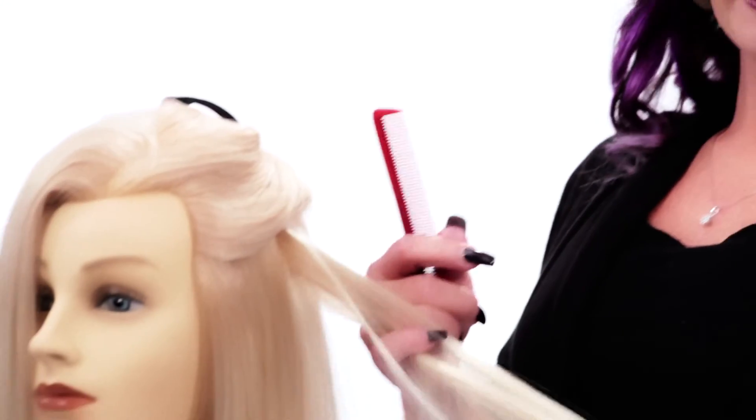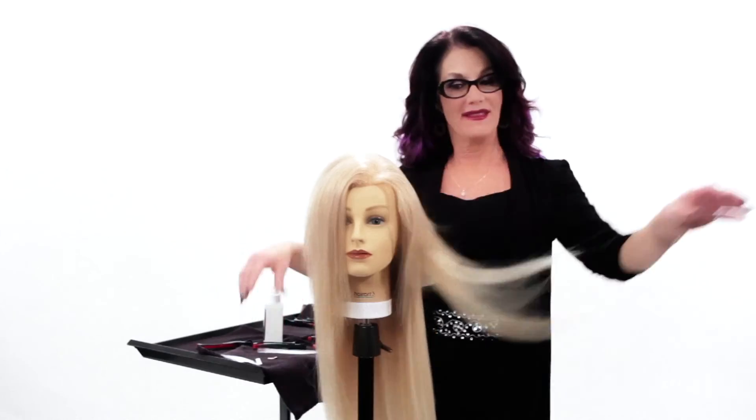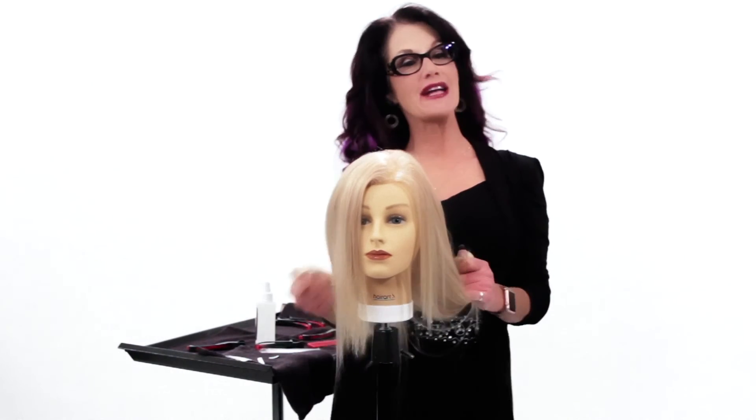Invisitab comes in 18 to 20 inch Remy and European Virgin hair — I believe only 18 inch. That's it, she's done. Told you — quick tutorial. In our next tutorial, I'm going to be doing a beautiful fashion color. I'm going to take Emma off stage and bring her back and show you.